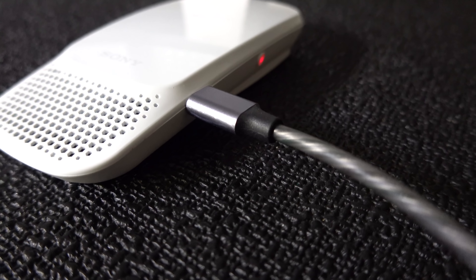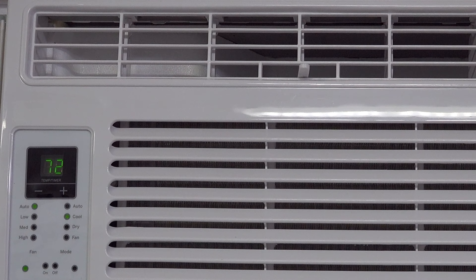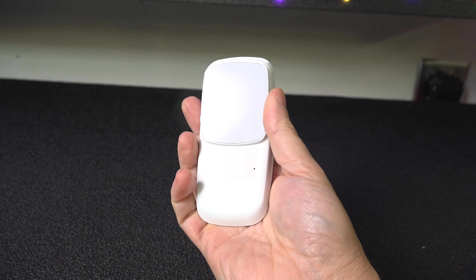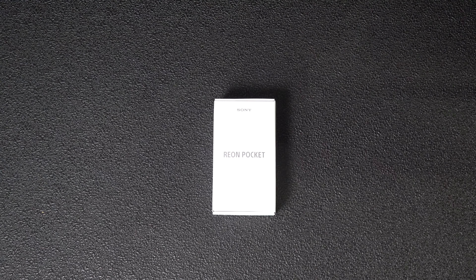Now I know what you're thinking — something this small could never keep you warm or cool. Traditional air conditioners and heaters work by blowing warm or cool air around you. The Rion is too small to do that, so Sony came up with a better idea. They actually utilize this contact pad in the back. It's made of a gray type of silicone that works by making direct contact with your body to keep you either warm or cool.